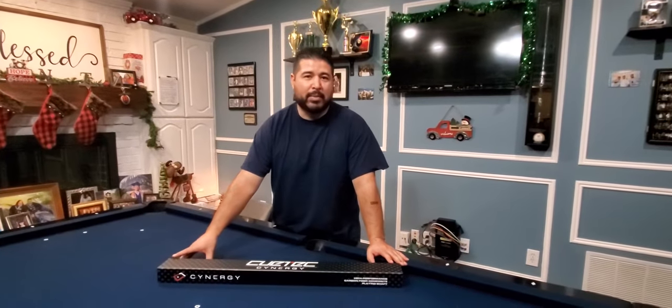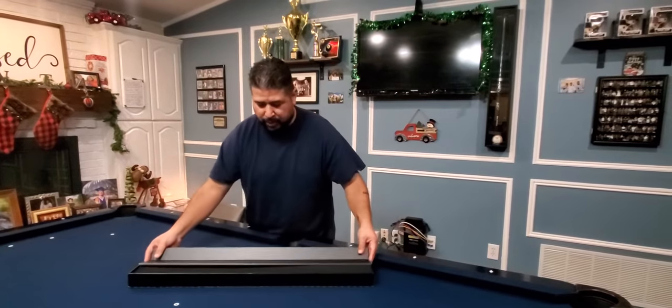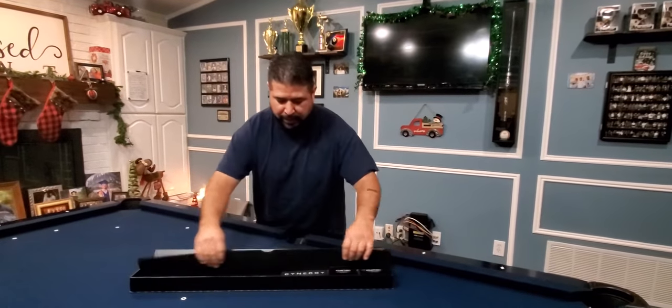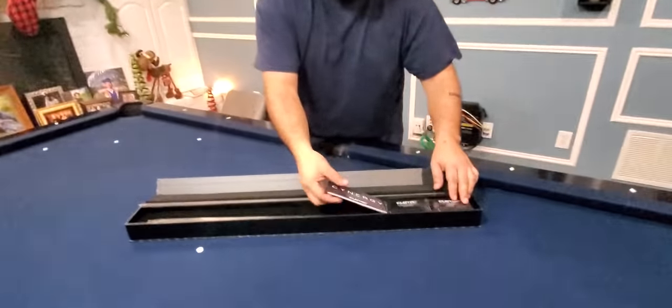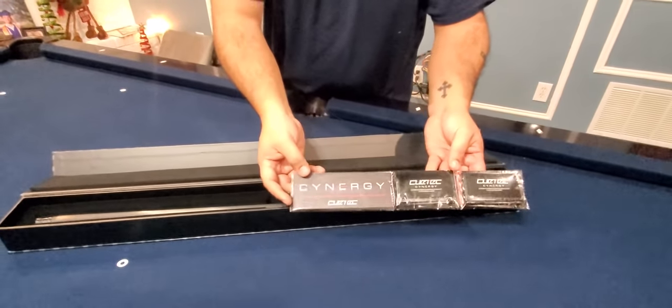I just got this — this is the box it came in. I got it a couple weeks back, so I've been messing with it for the last couple weeks. Just want to show you guys real quick what comes in the box. It's padding. Have you seen my other video on the Q-TEC breech? It comes with the wipes, comes with a little instruction manual.